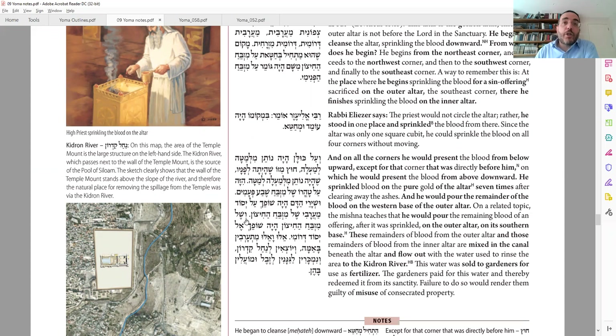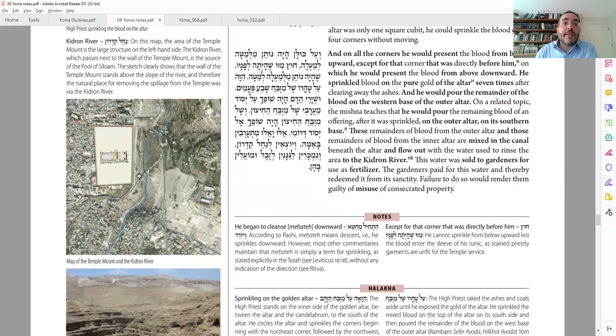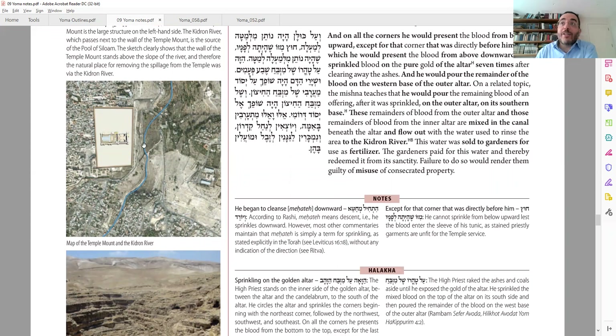In general, when you have other korbanot and you have extra blood that you put on the outside Mizbach, you pour out the extra blood on the southern side. Once you pour them into those two holes — either of them — they actually get mixed up in a canal that runs under the Temple Mount, and they go out to Nachal Kidron, which passes right next to the Har Habayit. There's a pipe system under the Mizbach that takes the blood out to the river.